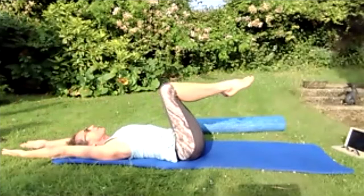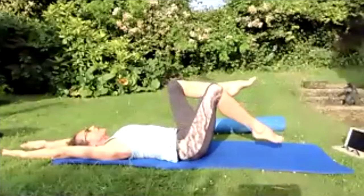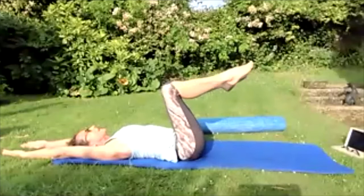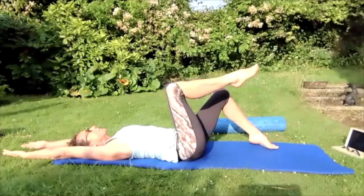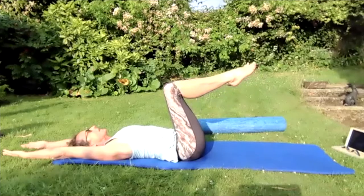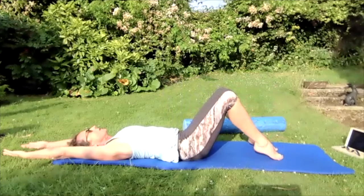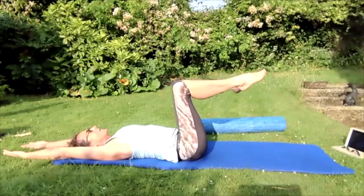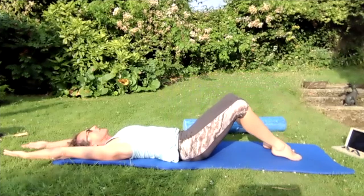Take the feet away from the bum so the knees are at 90 degrees. Glide that right leg over so the toe touches the floor, bring that right leg back. Glide that left leg over so the toe touches the floor, bring that left leg back. Glide both feet over so they touch the floor, bring both feet back. Breathing in, on the out breath take both feet over, gliding them to touch the floor.